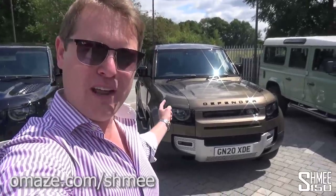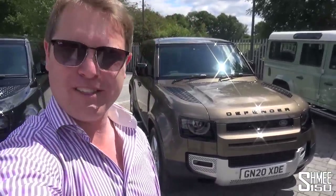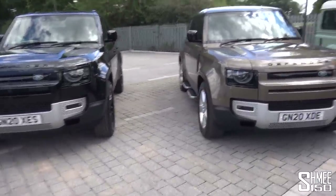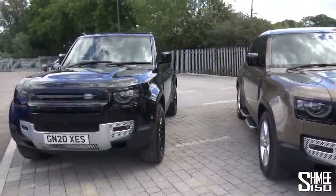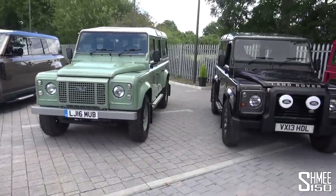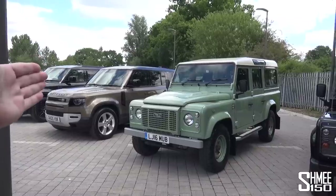Today though, let's find out what the Defender is like. I've just been spending a little bit of time to learn about the new cars, poke around them a bit, play with some of the technology, and I have to say I'm already quite impressed. We've got two cars here, both 110s — the 110 means the five-door. The 90s are the three-door shorter models. We've got a diesel, the D240, and a petrol, the P300. Harwood's have brought out this line of older Defenders, which is pretty much how Defenders looked from the 1940s until a few years ago.